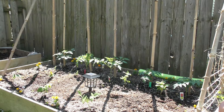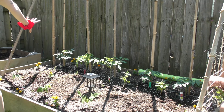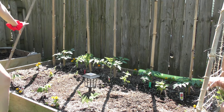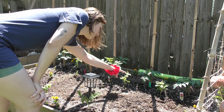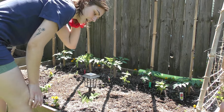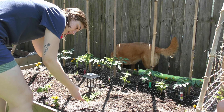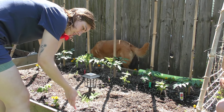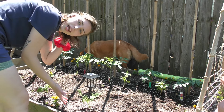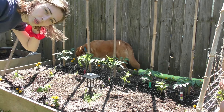Now it's time to move on to the next one. We have this garden here — the back row is our tomatoes, and then we have our basil. Then we got our bush beans.